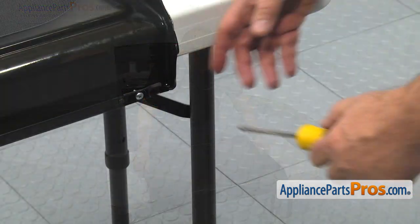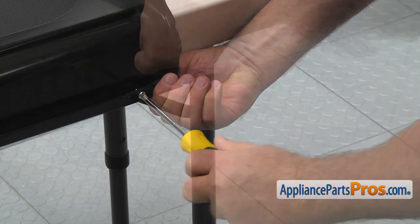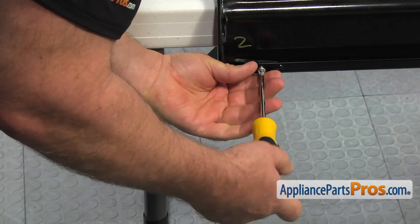Using the Phillips screwdriver, take out two screws and remove the hinges from the old cooktop. Remove the second hinge from the bracket.